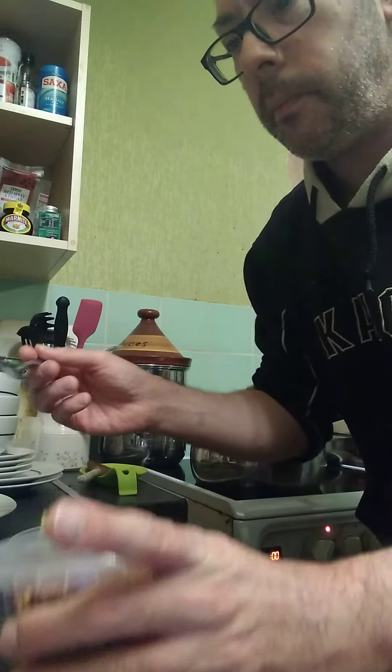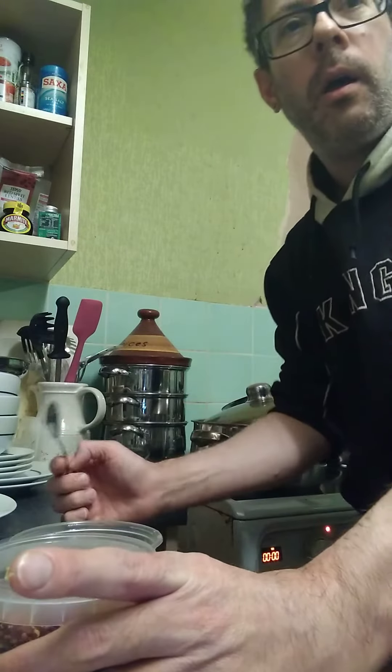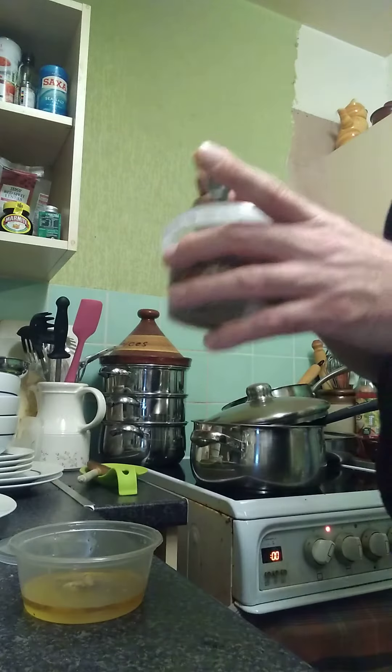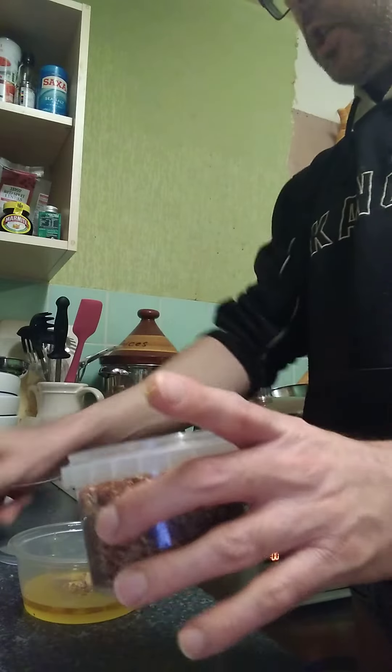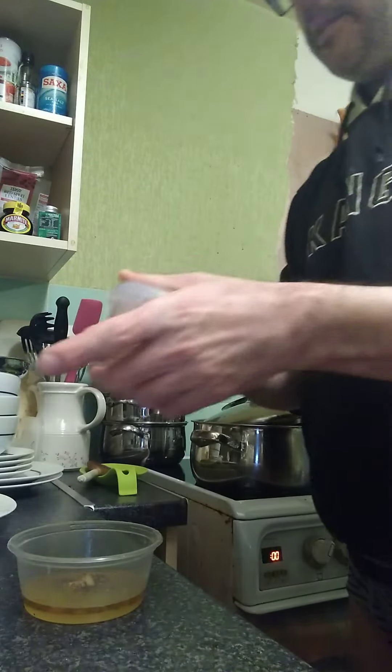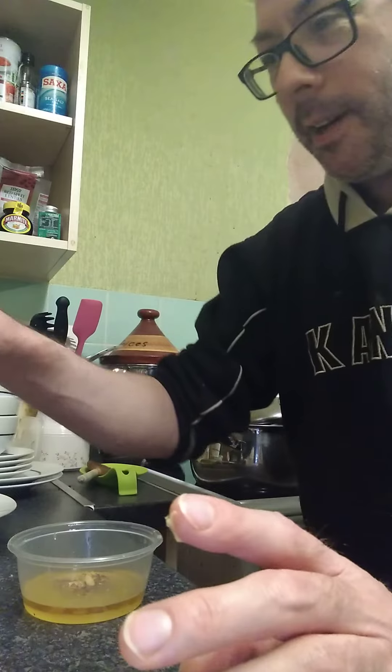With salt, it kills everything that's alive and preserves everything that's dead. So there's a bit of chilli in there. Salt and pepper, lime juice — that's it.